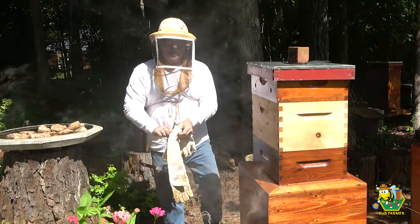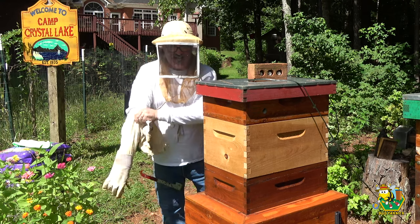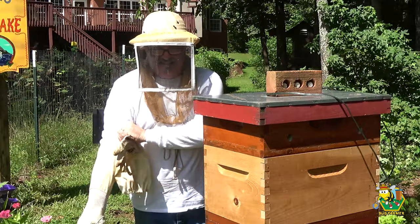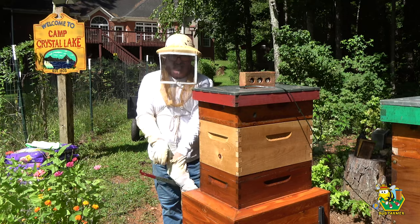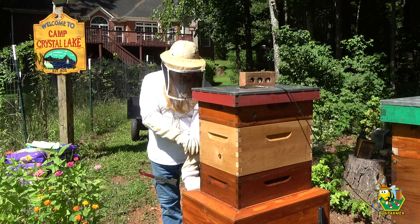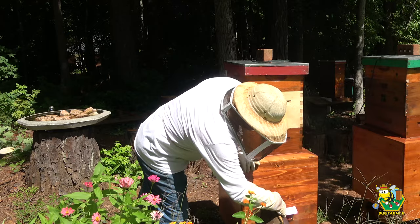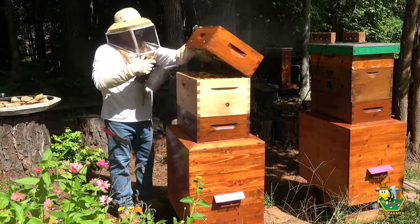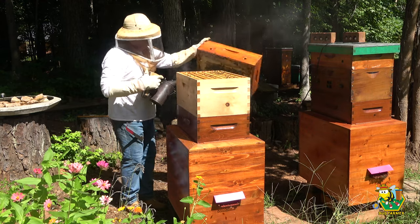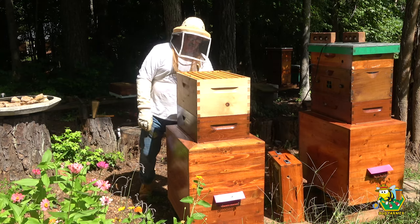There's probably not going to be anything fun about this — these bees don't like getting into their hives this time of year. But I think something needs to be done. I want to remove as much honey as I can before I begin the OA treatment.